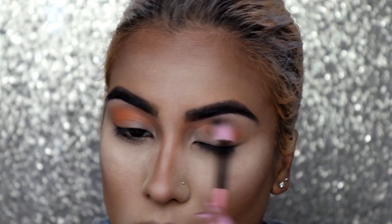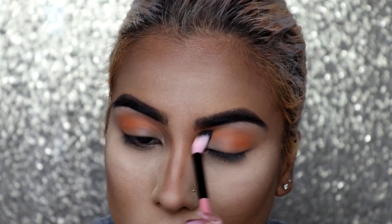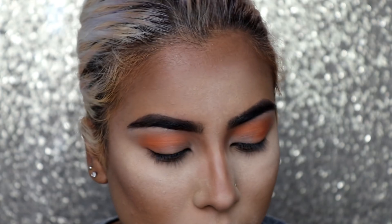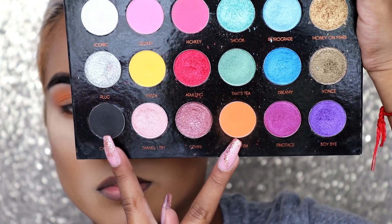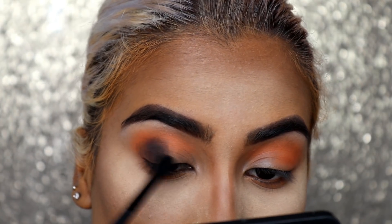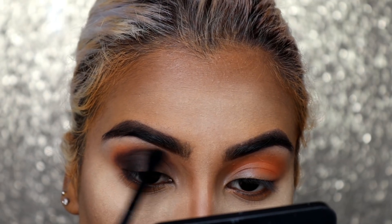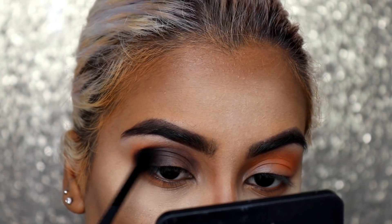Don't forget to check my description bar — I have a discount code for Chic Cosmetics where you can get 20% off your purchase. I do earn commission if you use my code, so please help a girl out! Next I'm taking the shade Cancelled and mixing it with Catfish. I go in with Cancelled and start working it into the outer corner of the eye and into the crease, then use Catfish to blend out any harsh lines.